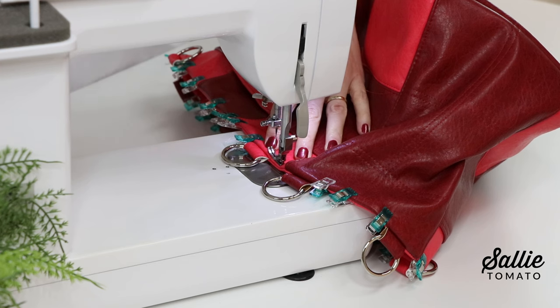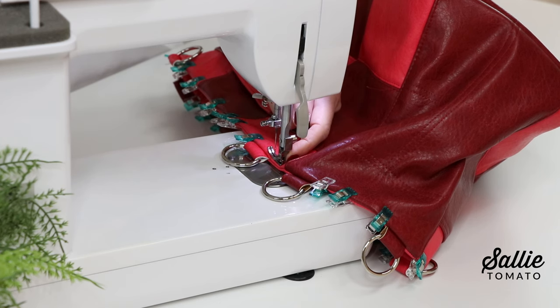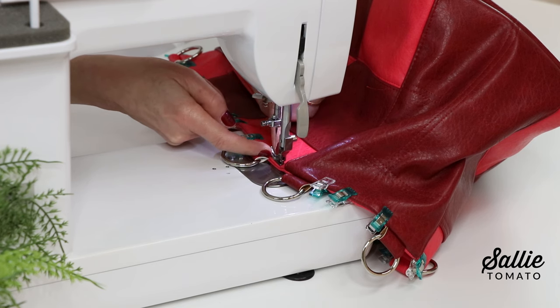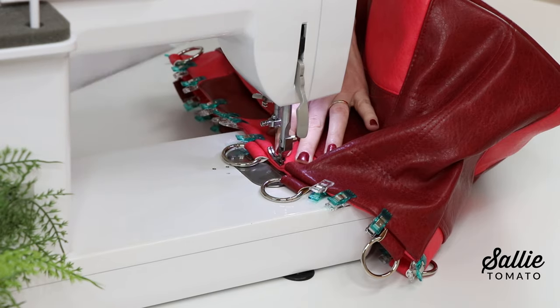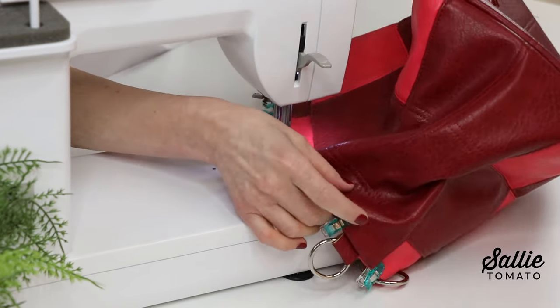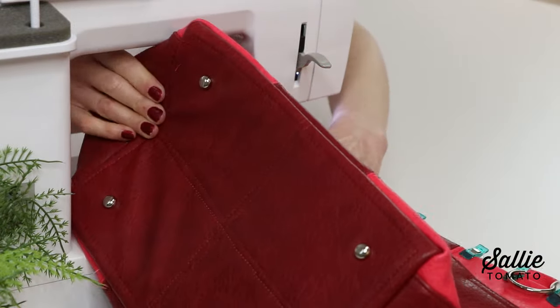Top stitch around the top edge of the bag with a narrow allowance. Since I want to top stitch close to the side seam but the bulk of the presser foot is in the way, I'm going to stitch just a stitch or two forward and then rotate or pivot my entire bag so I can stitch towards the side seam, then reverse stitch and pivot back and continue along the top edge.